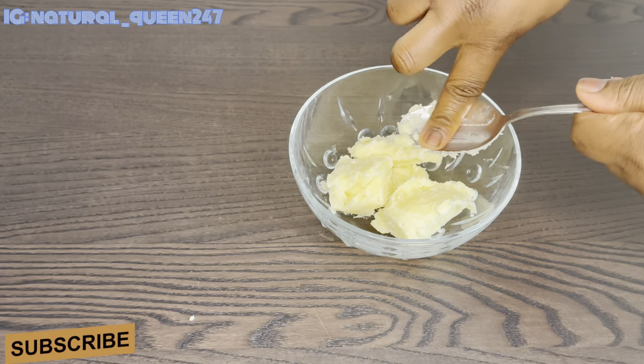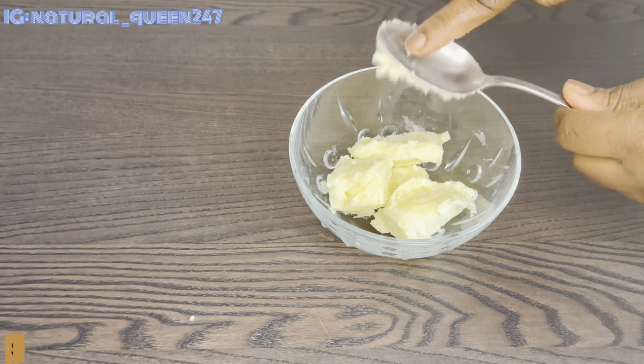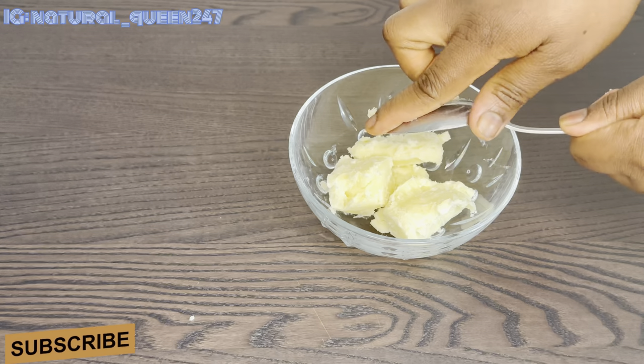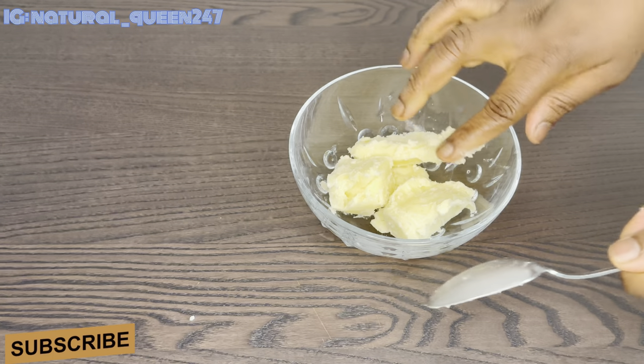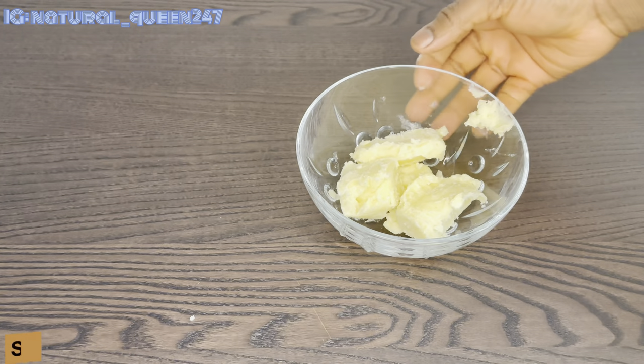The next thing I'm going to do is transfer this to hot water to melt it. I won't be showing you that part — you can also use your microwave. Then I'll go ahead and prepare the other ingredients I'm going to be adding to the recipe.